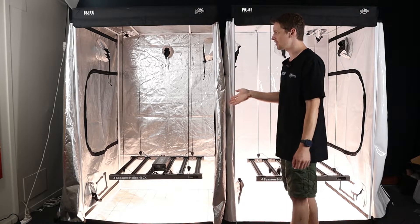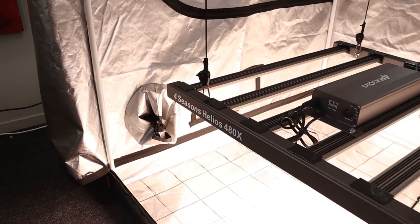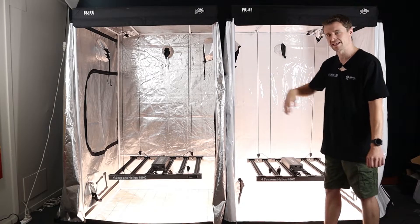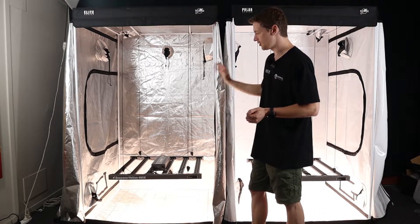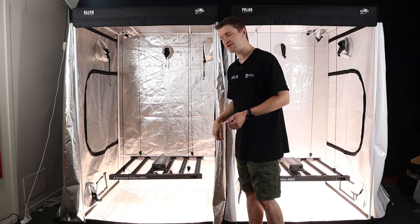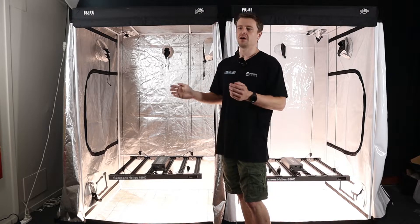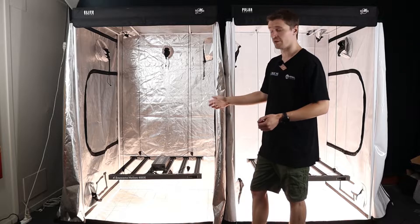Here we have two demonstration tents, both 1.2 by 1.2 meter. The key difference is we have the Eclipse Elite featuring the diamond mylar, and over here we have the Eclipse Polar series using the polyethylene or PE style grow space. What we're going to be doing today is a measurement with our PAR meter, our Apogee, to see what's going to offer more reflection qualities for a light. Basically we're going to give you a PAR map at the end to show you what's been more efficient in each grow space.